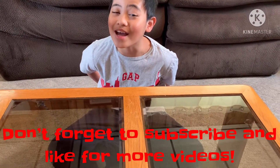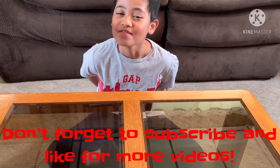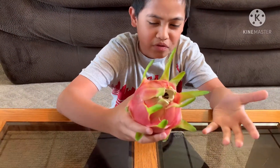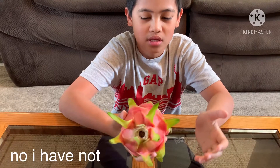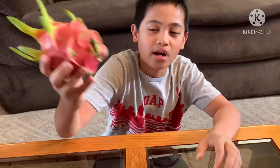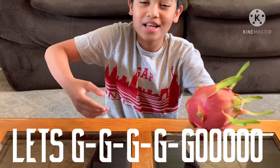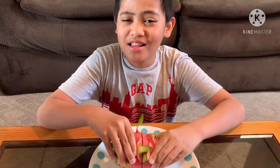Hey guys, so I'm at my house and guess what kind of fruit I got — dragon fruit! Have you ever tasted a dragon fruit? I haven't, and I don't know why they call it dragon fruit. Maybe it's because of the scales. It looks more like a fireball or a jellyfish to me. I'm gonna have my mom cut it for me, so let's go! Are you guys ready to rumble?